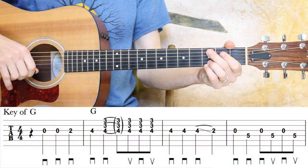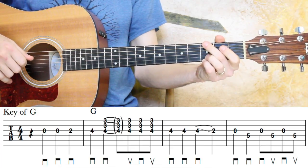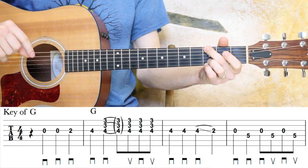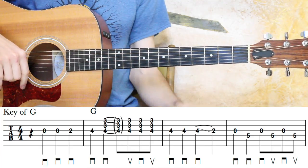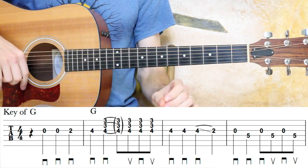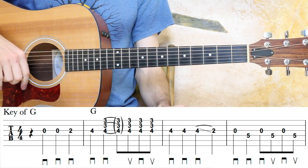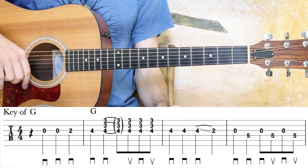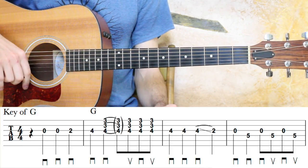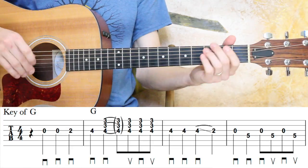Let's go ahead and start walking through Hand Me Down My Walking Cane here in the key of G. I'm going to play those first four measures for you, and then I'm going to break them down slowly. Make sure you pay attention to the markings below the staff — the pick directions. The staples are downs, and the V shapes are upstrokes. Always very important for executing the arrangements.